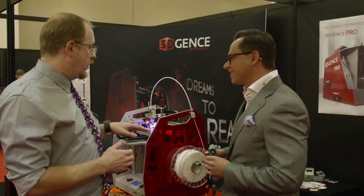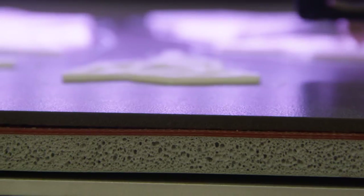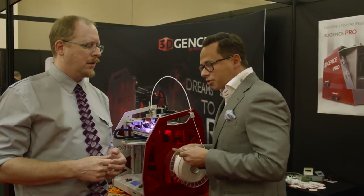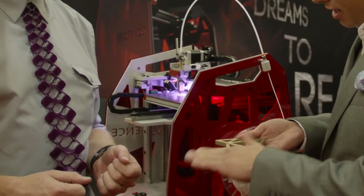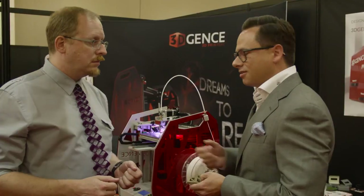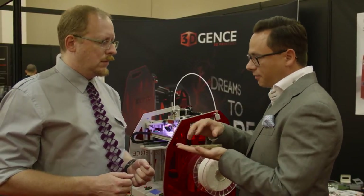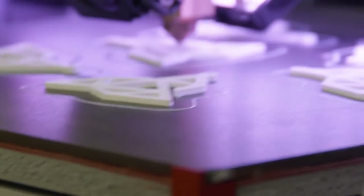I understand you also have a ceramic bed that seems to offer some improvements. Yes, there are some key improvements. First of all, the structure from having a ceramic is really nice and smooth. But the main feature users will be interested in is that we don't need any chemicals to start printing and make the filament stick to the surface.